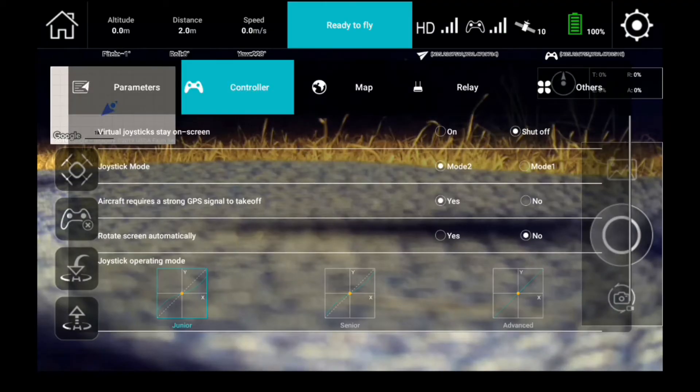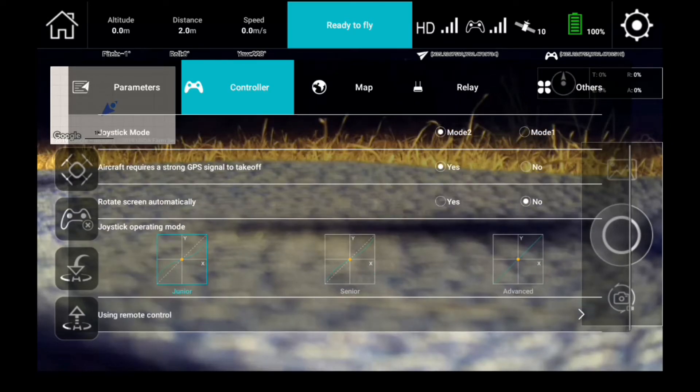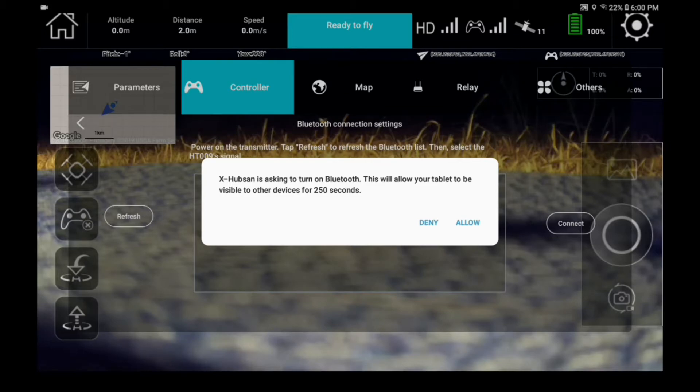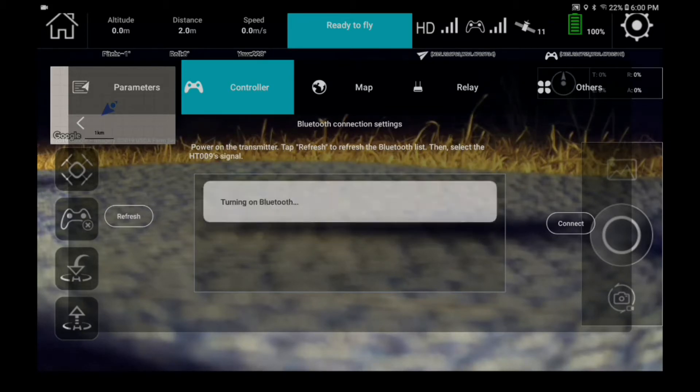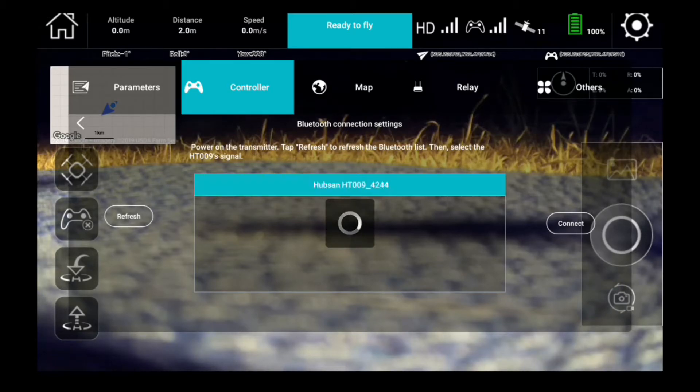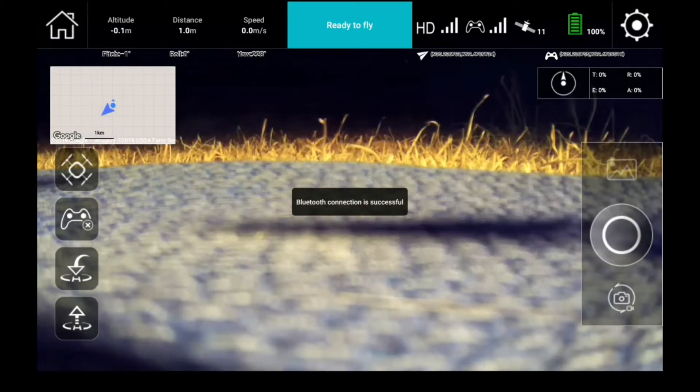Go to your settings menu, go to controller, and scroll all the way to the bottom. If you don't have your Bluetooth on, it will ask you to allow it — go ahead and allow it. Once it turns on the Bluetooth, it will search for the controller. If it pops up, select it and then hit connect. It should connect you to your controller. If it does, it will say connection accessible and you'll hear a beep.